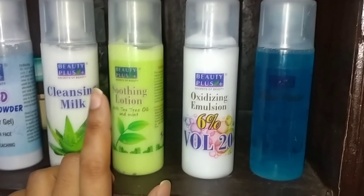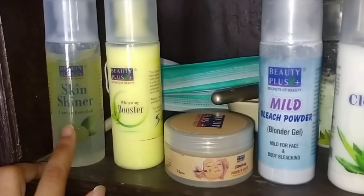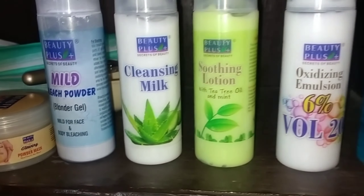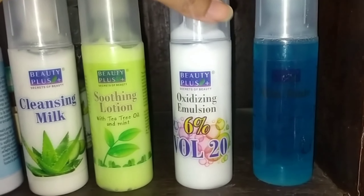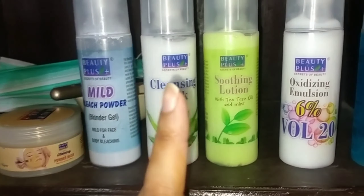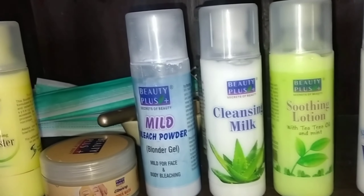This product is Beauty Plus. I have a skin polish, skin shiner, bleach, cleansing milk, and bleach. This kit is basically for the face, but today I will put the bleach on my hands and palms, and I will check the results.